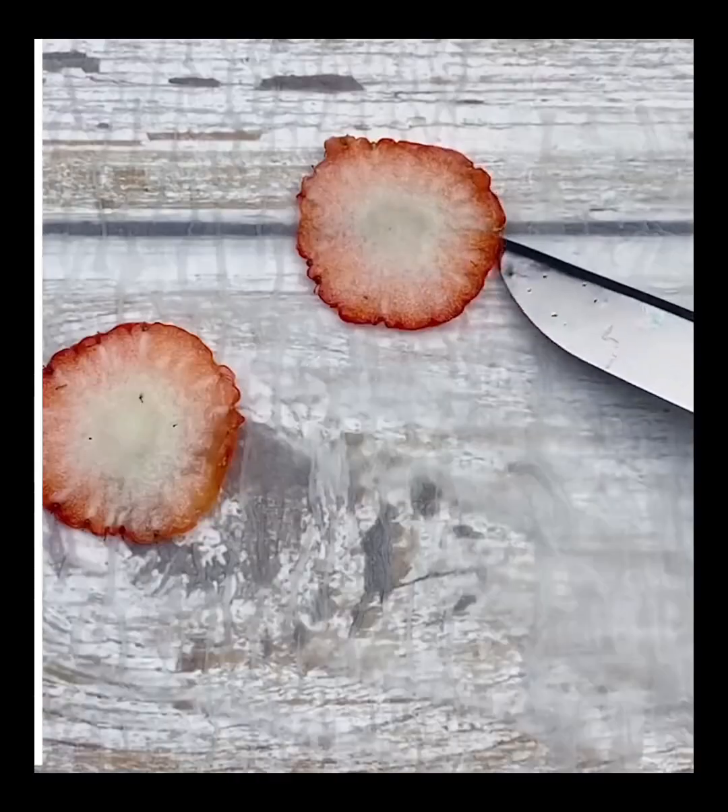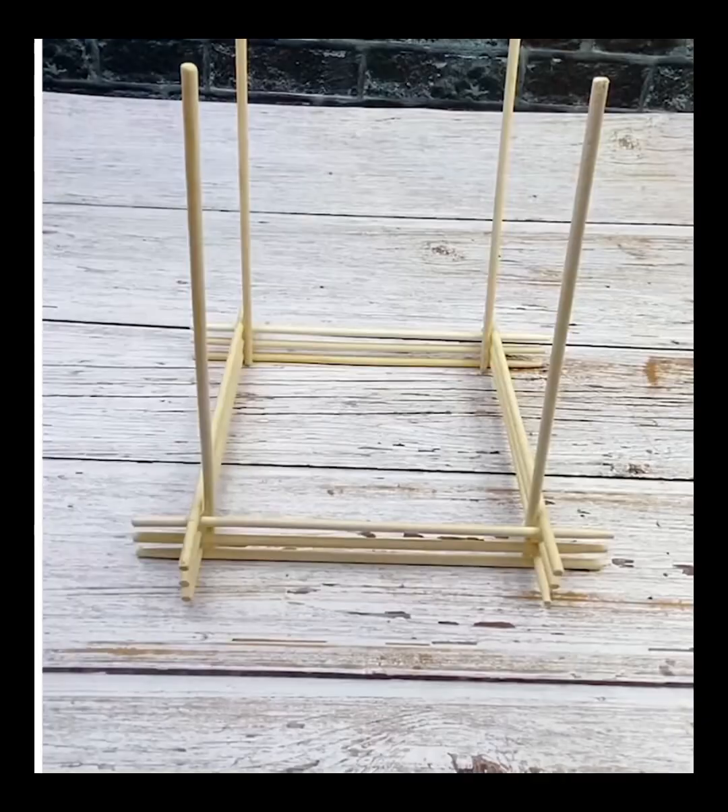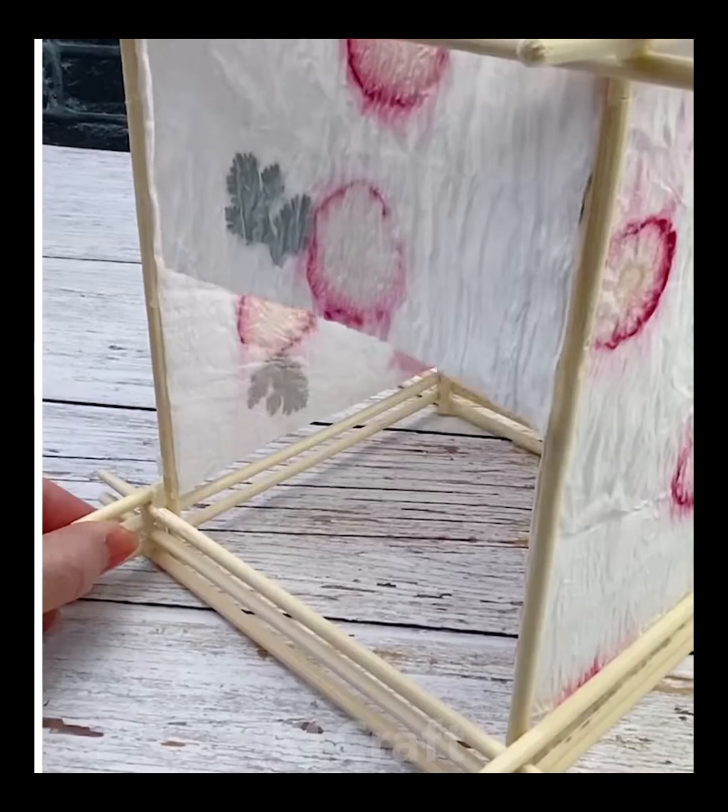Now, take some tissue paper and add some water to it. Then, take strawberries as well as some leaves and add them to the top. Then, add some glue and water mixed to this. Now, make a frame out of some wooden sticks, insert your design and there you have it.